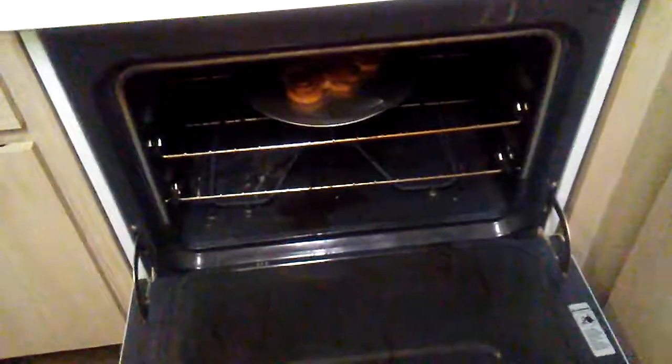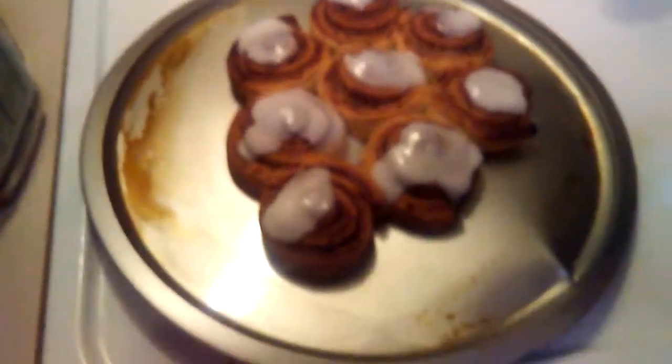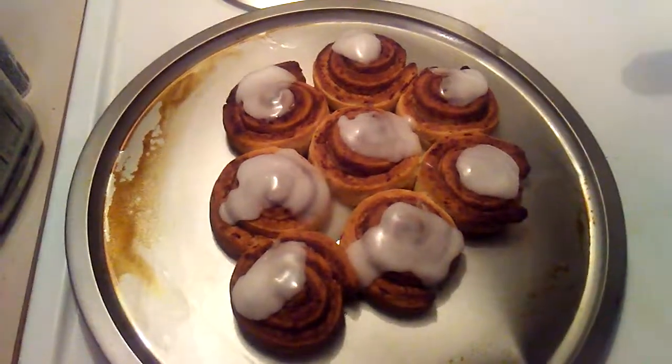They might be a little burnt. I'm going to check. Well, looks like I made these. And when they cool off just a little bit, I'm going to have one and I may have more.